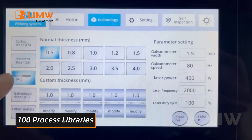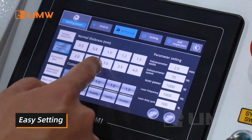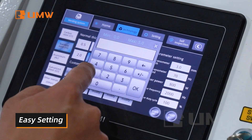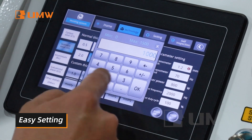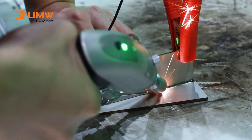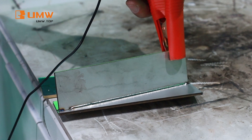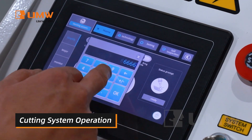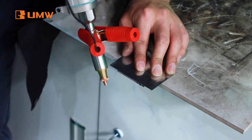There are 100 process libraries for your reference. The machine is simple to operate — all parameters can be set directly on the display screen and power levels can be adjusted easily. It delivers fast, precise welding with easy operation, and also features cutting capabilities, making it a versatile solution for welding and cutting tasks.